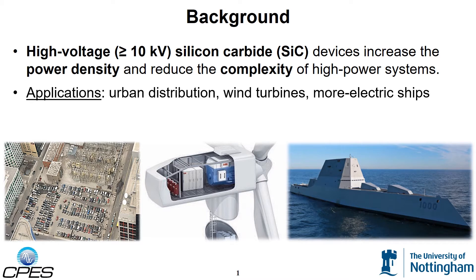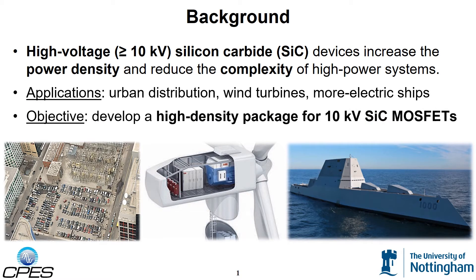However, to get the full benefit out of these unique devices, an optimized power module package must be designed. The objective of this work is therefore to develop a high density, high speed package for 10,000 volts silicon carbide power MOSFETs.